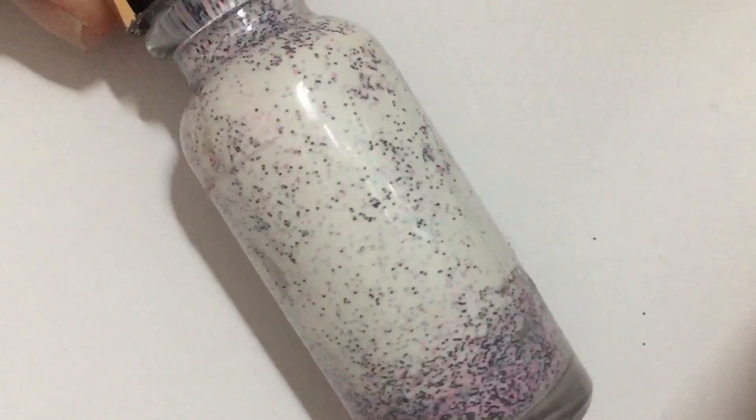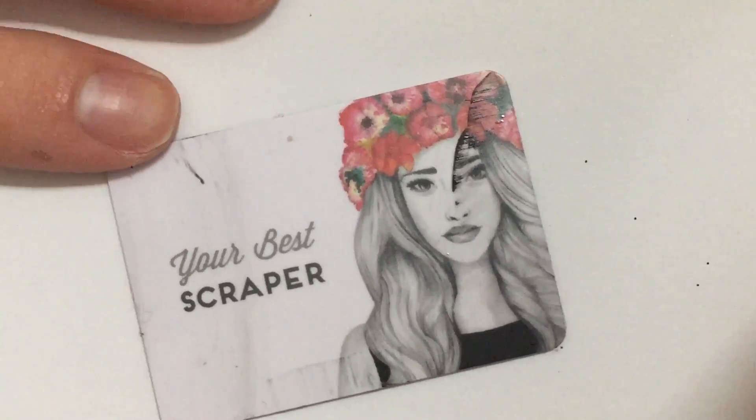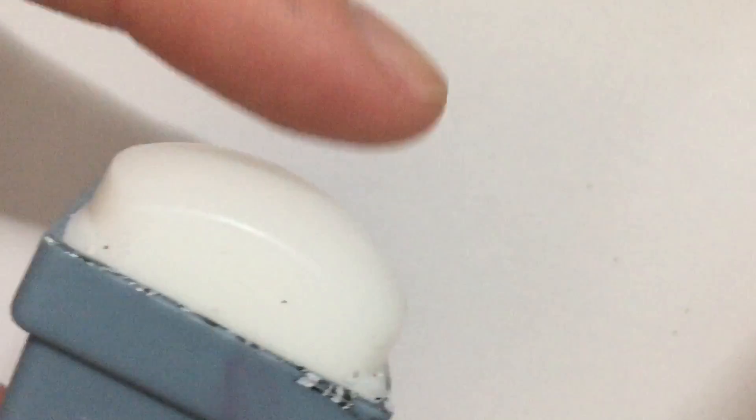Liquid latex for less clean up. A stamping plate of your choosing — I chose this one. A scraper. A stamper.